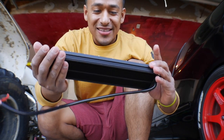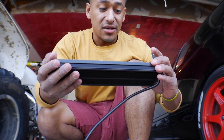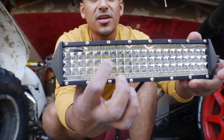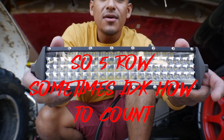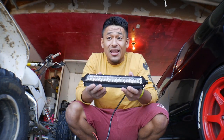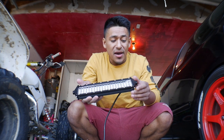Yeah, that's a four-row LED bar right there — LED strips on the bottom, then three rows, then another one at the very top. Really cool. I can't wait to get this thing installed. I haven't had a light on the quad for I don't know how long and I need one really bad.